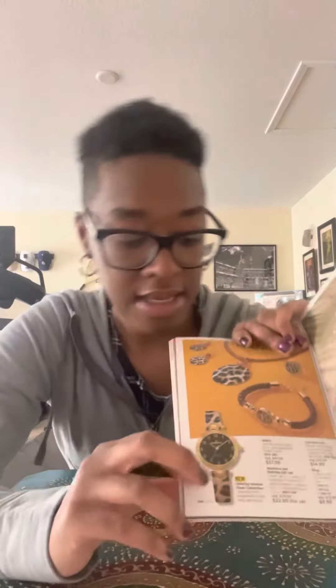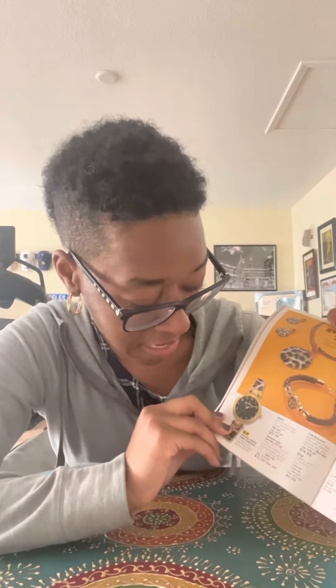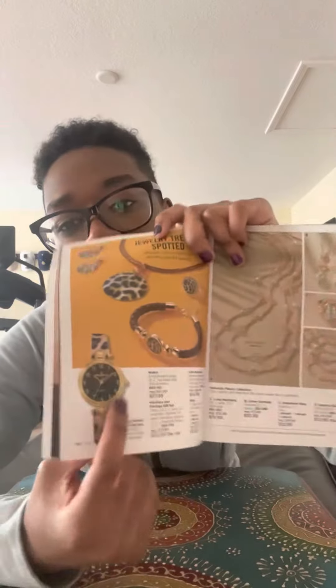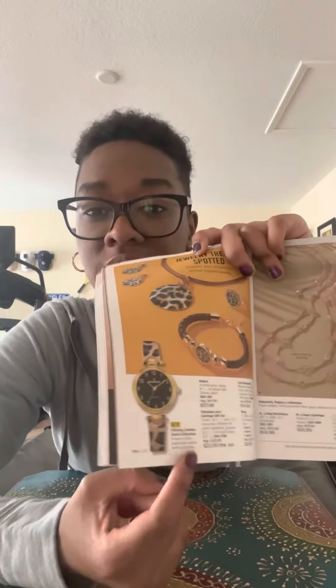The first one I'm going to be showing you is going to be the Avon Animal Shell Collection. The animal print pattern shells with gold tone. This is the first watch. If you like animal prints, you should definitely buy this watch from my Avon online store.